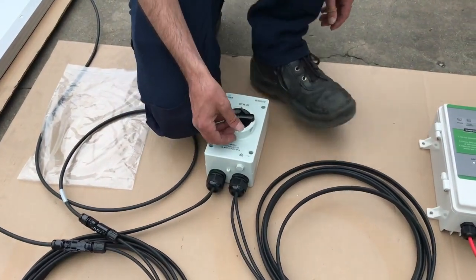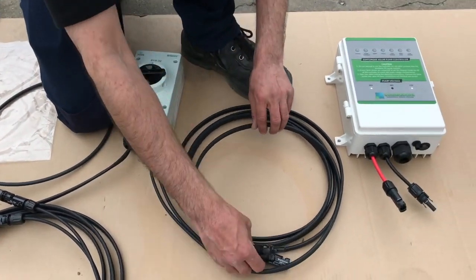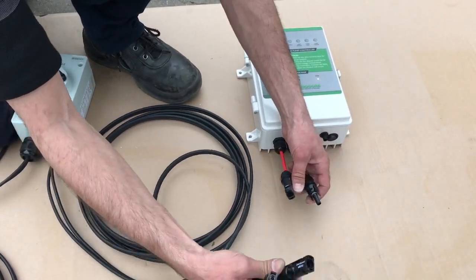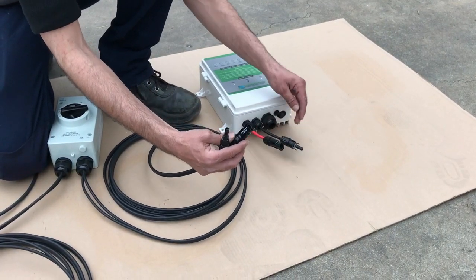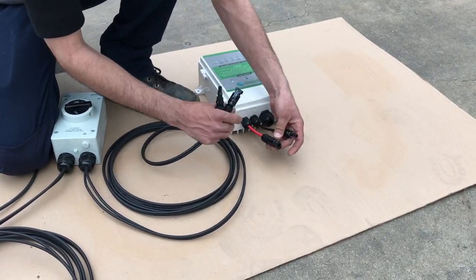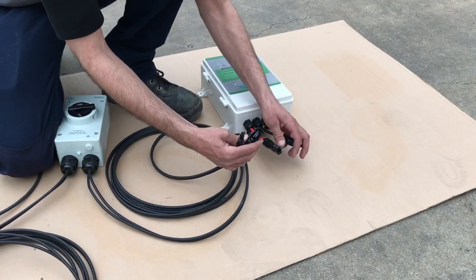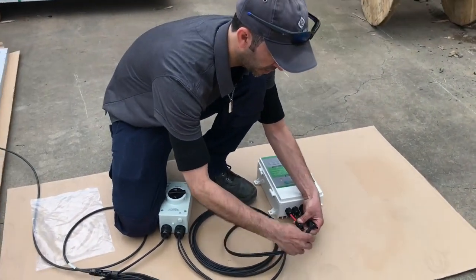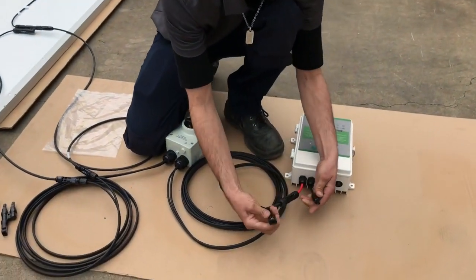We're going to take the outgoing connections and plug them into the pump control box. You'll see on the controller that positive is on one side and negative on the other. Again, if you've got a multimeter, it's a good idea to double-check your polarity before plugging in.